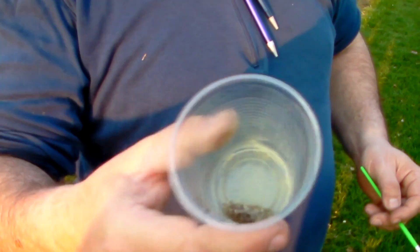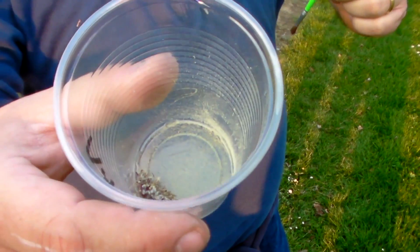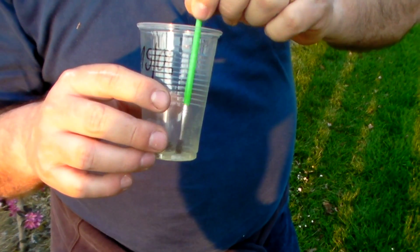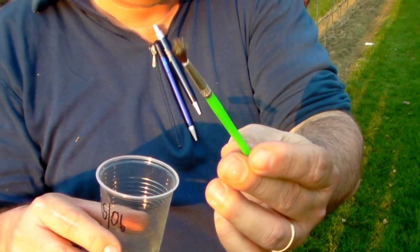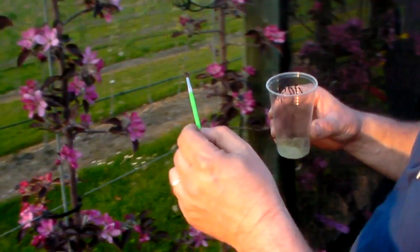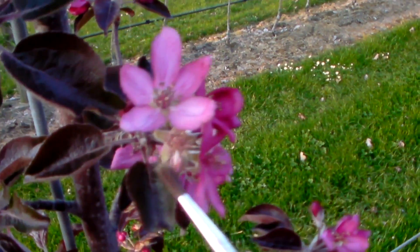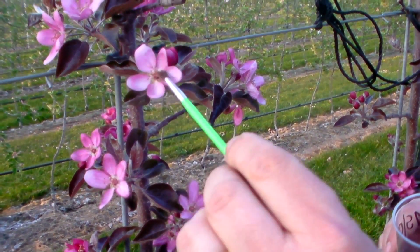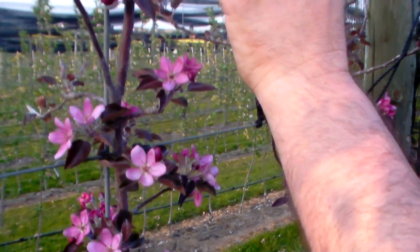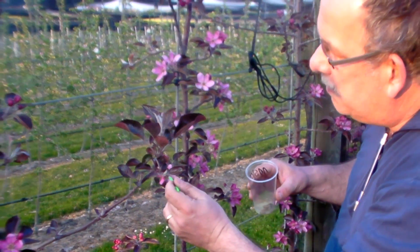After some days of the pollen in the sun, here in the glass — you see all this here, all these yellow things — this is pollen. Now we go with the pencil and the pencil is full of pollen. Then we play bees, we go to the flowers and we pollinate them. With one pencil we can pollinate about 10 to 15 flowers, and afterwards we go again into the glass to fill up the pollen on the pencil and continue our bee work.